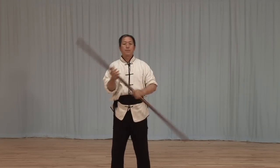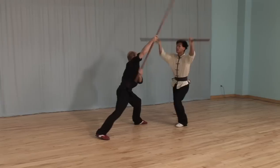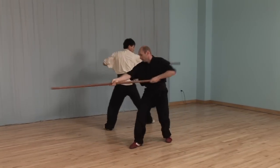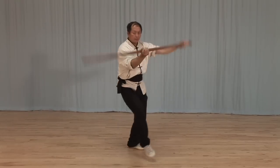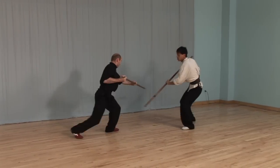In Course 1, staff fundamental practices are taught. In Course 2, the solo Qimei staff sequence is taught with martial applications. In Course 3, the Qimei-Due staff sequence is taught for partner matching practice with martial applications.